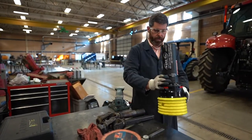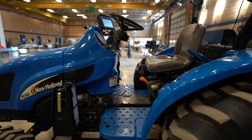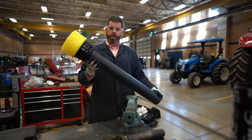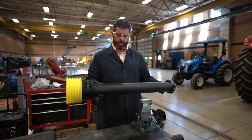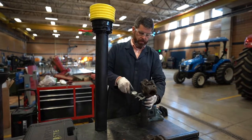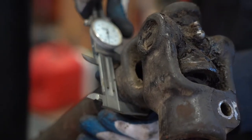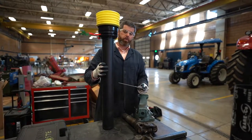Let's cut this PTO shaft to length. With the replacement PTO shaft guard, it comes in a variety of different sizes, so we want to make sure we have the right size. We take a dial caliper and measure the bearing — it looks to be about 2.3 inches. Based on that, we determine whether we need the larger or smaller diameter shield that comes from Barco.